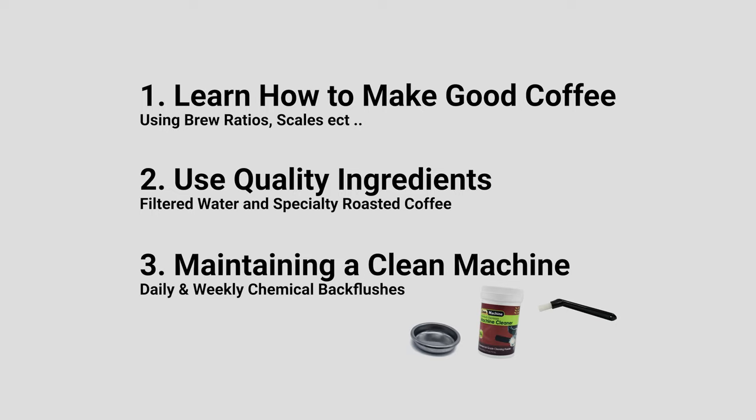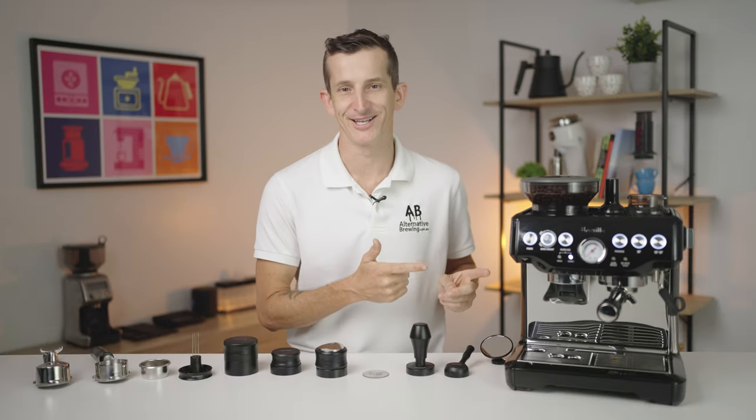Number three: maintaining a clean machine. Ensuring that the group head gets scrubbed and those back flushes are followed each time you use your machine. With a dirty machine, you are likely to taste it in the final product, so keep your machines clean.